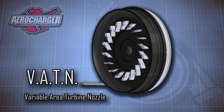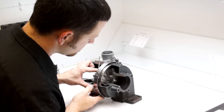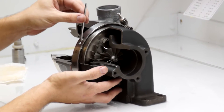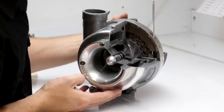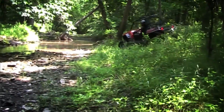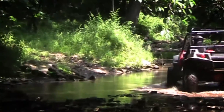Known as VATN, you can see here that the vanes focusing the exhaust gas can pivot and swivel. This lets the vane formation automatically change its shape to match the engine load, meaning the aerocharger is running fully optimized at all times. The advanced design of the aerocharger makes it not only the best performing, but also one of the most reliable turbos available anywhere.